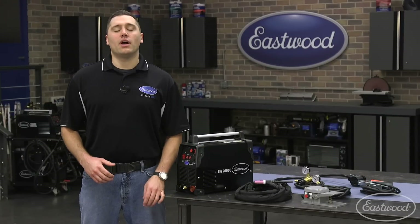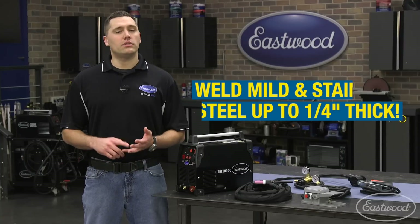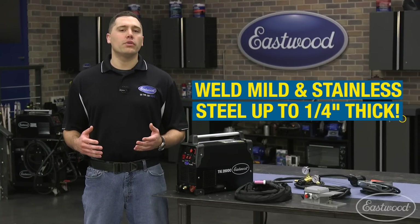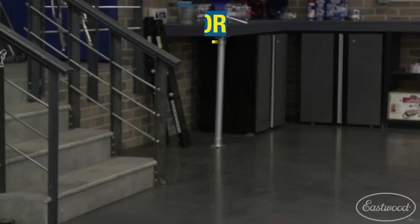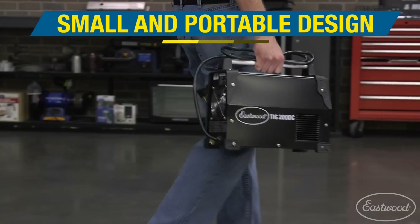Hey guys, Scott here in Eastwood Garage to talk about our TIG 200 DC Welder, which can easily weld steel and stainless steel up to a quarter inch thick. This versatile machine has a small footprint and lightweight design, making it perfect for portability.